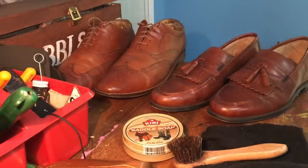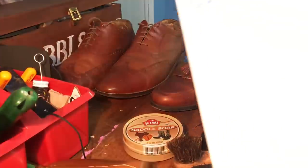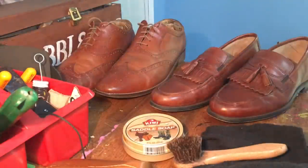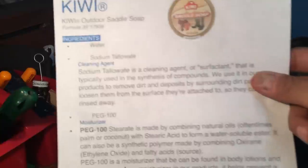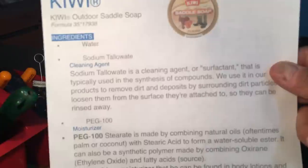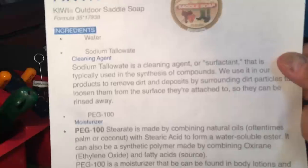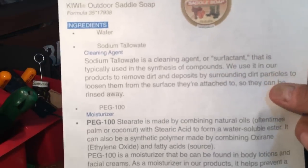I printed off the ingredient list to make it easier. The Johnson & Johnson website actually breaks down some of the ingredients in the saddle soap. The main ingredient is something called sodium tallowate. Have you ever heard the term tallow, like beef tallow or fat? Basically they take animal fat, mix it with lye — L-Y-E — and that's the main ingredient, which is soap. So that's fairly common — nothing really surprising there.